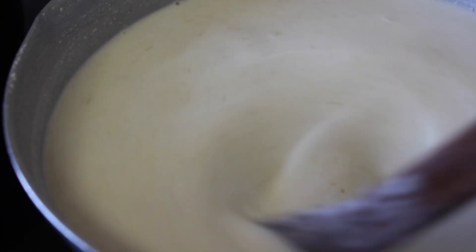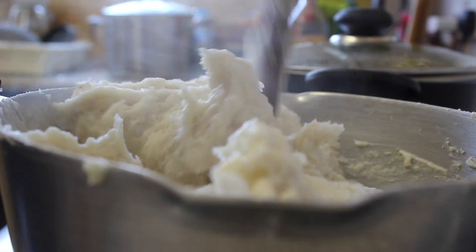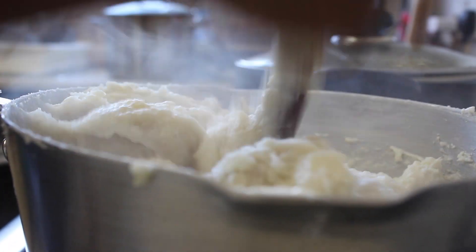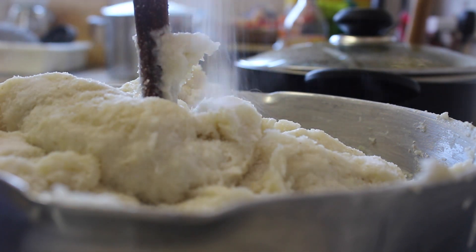Otherwise it will become very lumpy, and once it becomes lumpy it is very hard to break the lumps. So as you consistently stir and it becomes a bit thick, this is how it would look like.